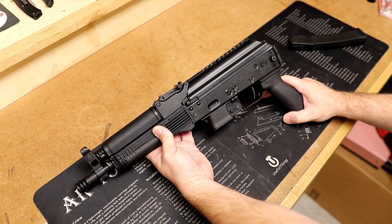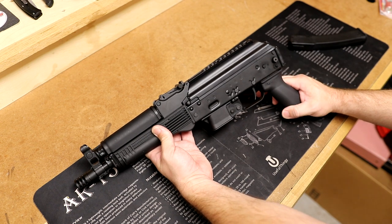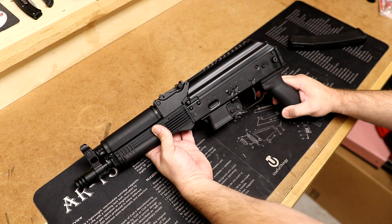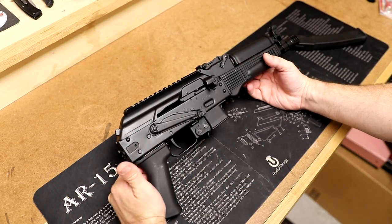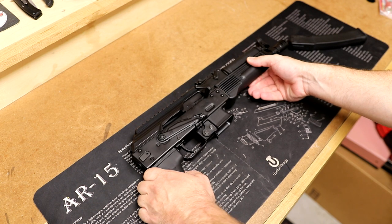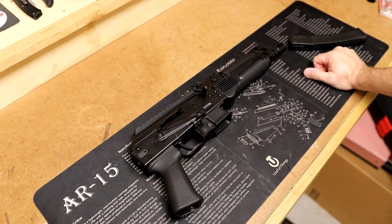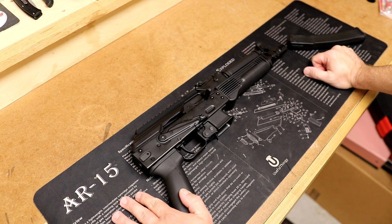So what a cool gun. I'm going to get this thing apart, clean everything, put it in the safe, and just wait for the ATF to give me approval. There you go — my unboxing of the Kalashnikov USA KP9 pistol. What do you guys think? Do you like it? Are you guys AK fans? I'd love to know your thoughts, and is this a gun you guys have been wanting? Let me know in the comment section below. And as always, thanks for watching.